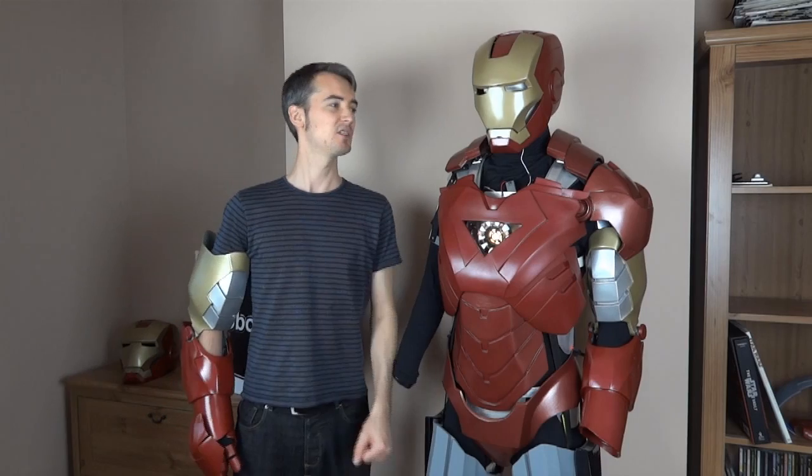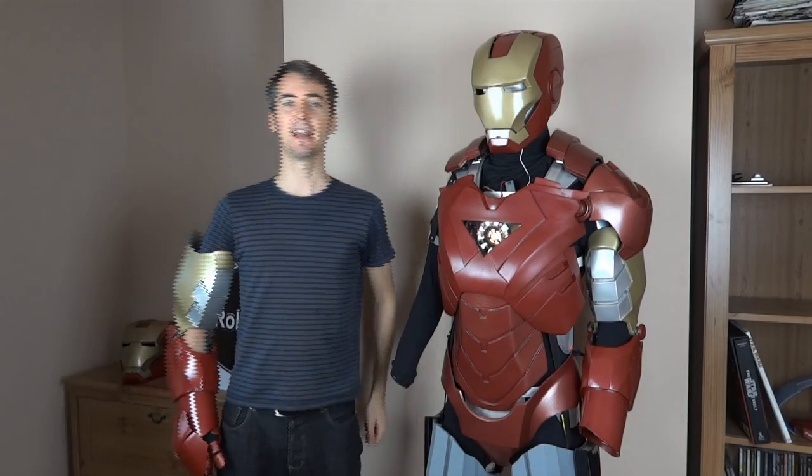I've also got the next part of the motorized faceplate coming. I've just painted the helmet. If you look in my channel there was one where I covered the mechanism, which I did using 3D printing and a servo to get the angle of leverage correct. And in the next one I'm going to show you how to program the electronics.